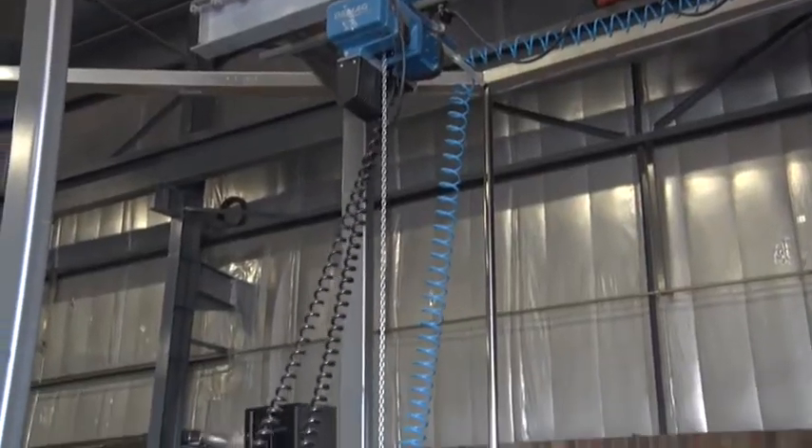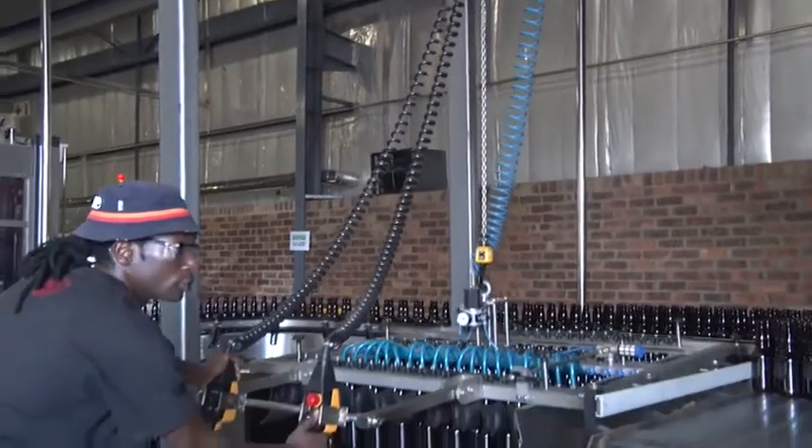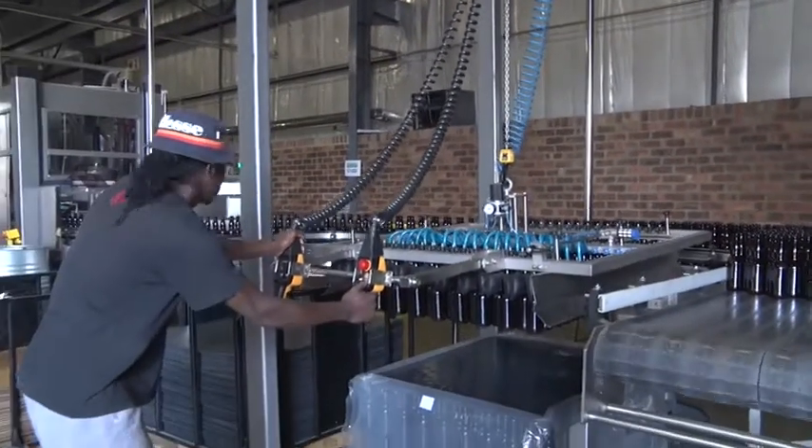The empty bottles arrived at the brewery in large pallets, which are carefully sealed so that no bacteria get into the beer.